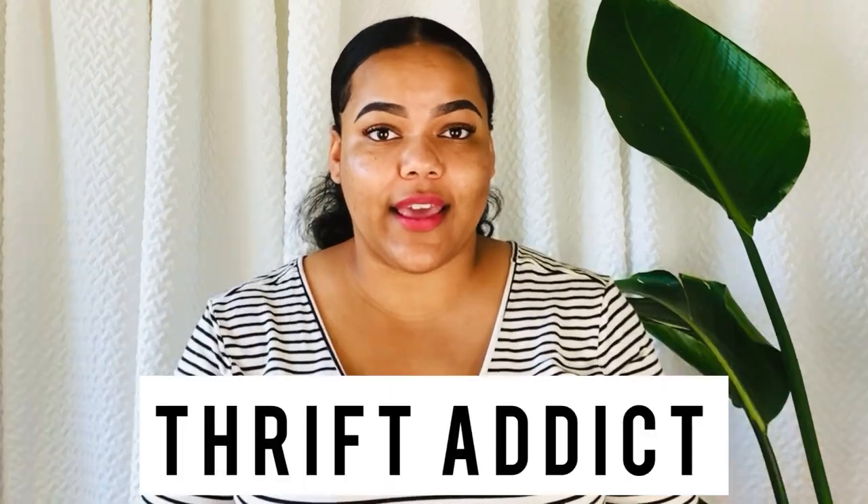Hello everyone and welcome back to my channel Melanade Beauty. If you don't know me, my name is Angela and I am a thrift addict. I love thrift shopping and going to Goodwill almost every day picking up items for my home — and sometimes they're not that cute. I see potential in a lot of stuff when I'm thrift shopping because I love to DIY and recreate new looks with old items.